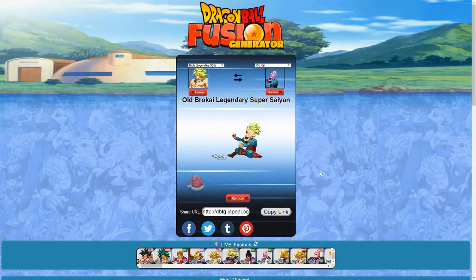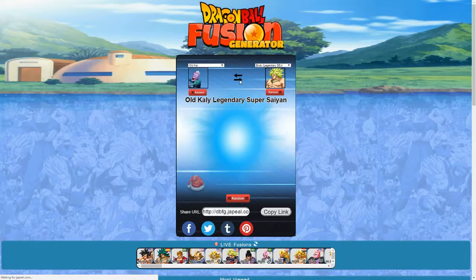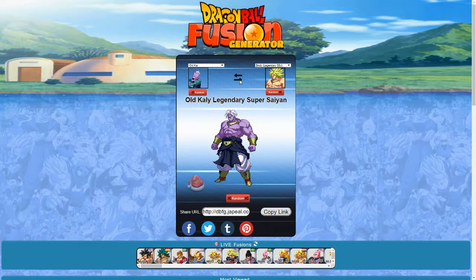Broly Legendary Super Saiyan and Old Kai — we have Old Bro Kai Legendary Super Saiyan. This old guy looks like he just got hit by lightning with that hair. The reverse is Old Kali Legendary Super Saiyan. That looks pretty cool — it almost looks like a really buffed up purple version of Burter. That's what it reminds me of.